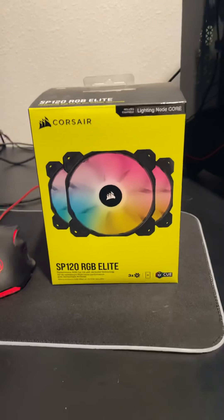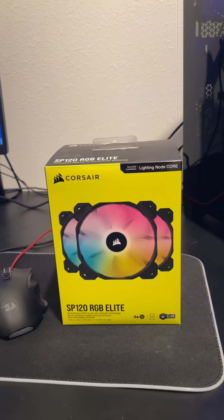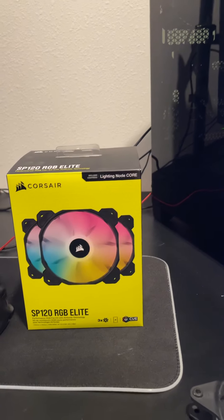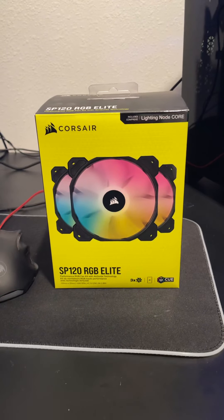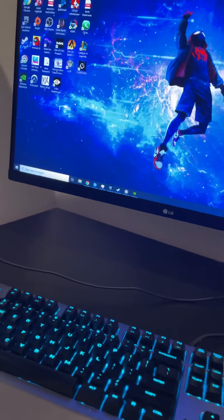Overall I would definitely recommend this kit if you're looking to give your PC a little flair with some RGB. There are a lot of lighting effects available — I really don't want to go through them all here but I'll open up the software real quickly.